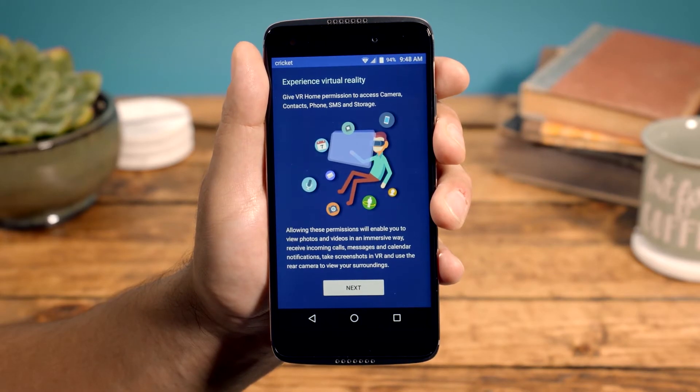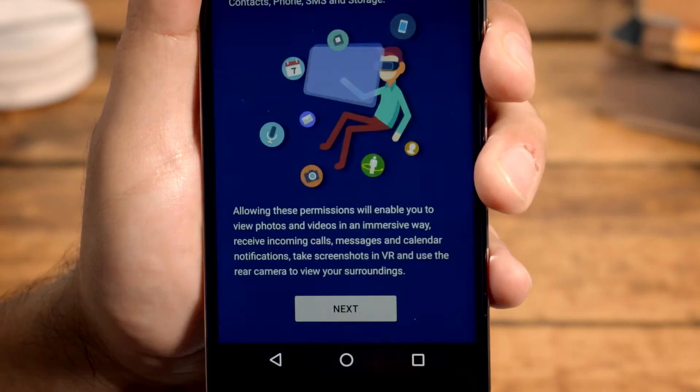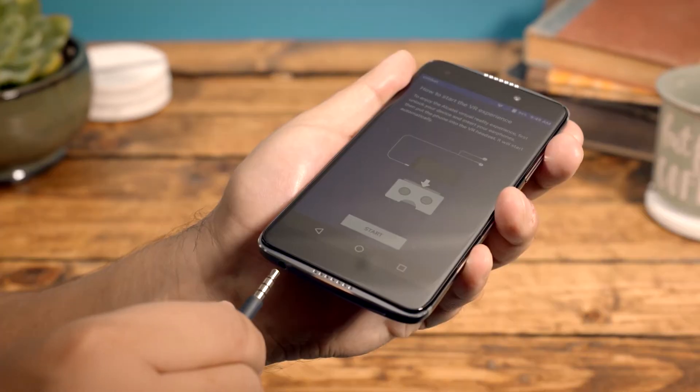The first time you open this app, you'll be asked to accept system permissions so the app will work optimally. Please note, you may also see this happen the first time you open a VR game or content app. Don't worry, this will only happen once.